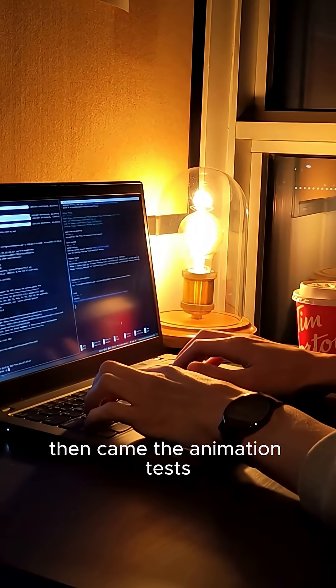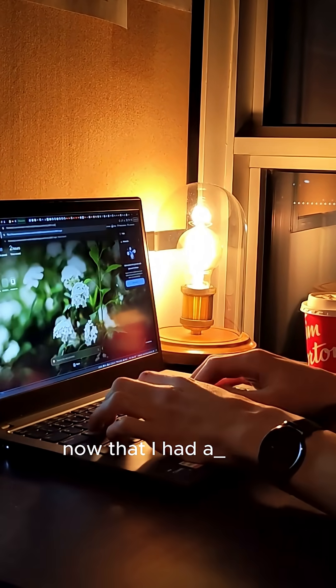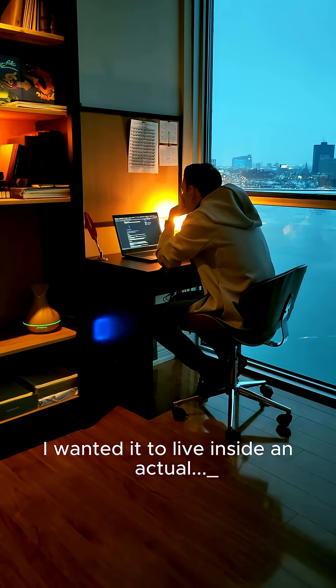Then came the animation tests, and surprisingly it looked pretty good. Now that I had a basic program, I didn't want this just to be on my laptop. I wanted it to live inside an actual frame.